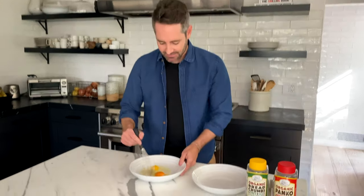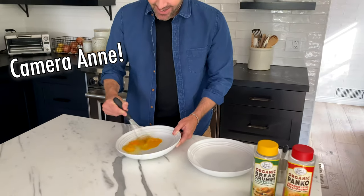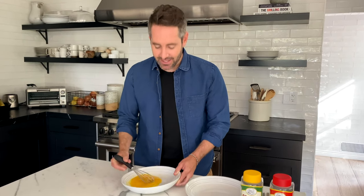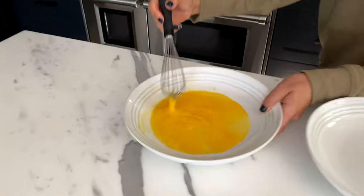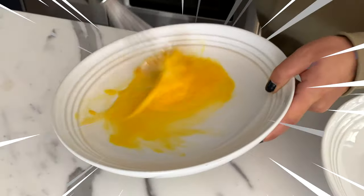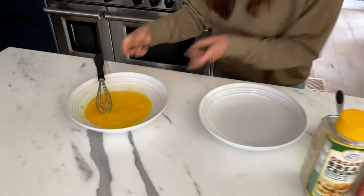So we're just going to beat two eggs. Now my camera person Anne is very judgy about how I whisk my eggs — she says it's all in the wrist. Anne, will you please jump in and show me how to do it? This is Anne. See how good she is? Okay, switch back. Now that the professional has whisked the eggs, on to the next step.